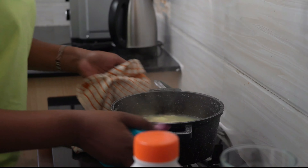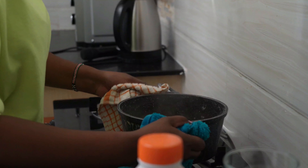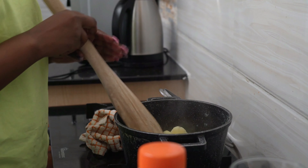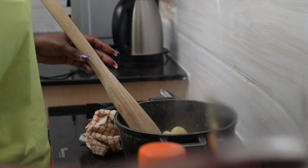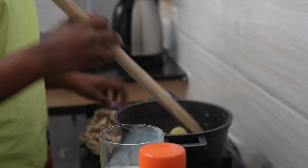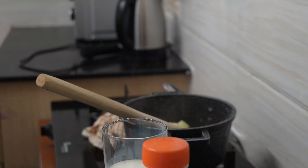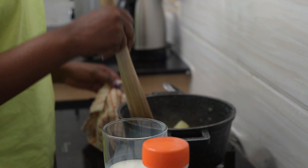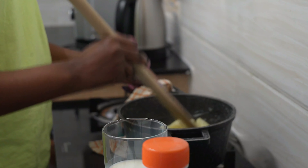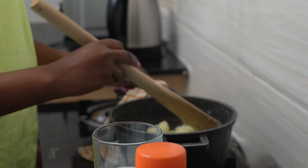We now drain the excess water and start mashing our potatoes. Continue mashing until it mixes very well. We will now add milk bit by bit, continue mashing, and when the milk mixes very well with the potatoes, we can add our cooking cream. Remember, the goal is to leave no lumps when mashing.